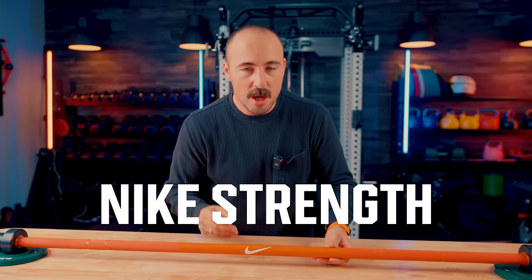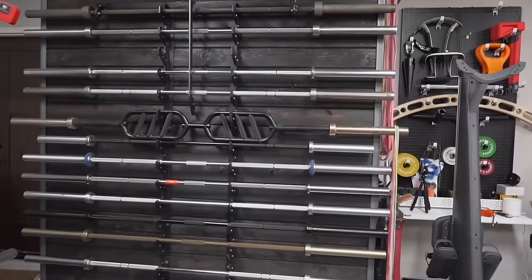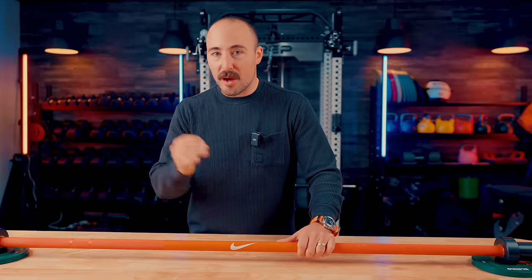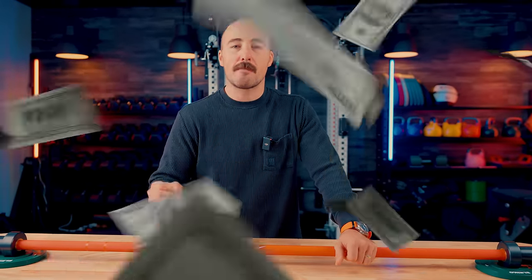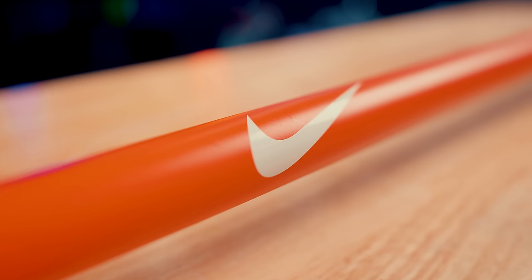This is the Nike Strength Premium Barbell. The question is: with so many barbells on the market, is this one as good as the many competitors at various price points, or are you really buying this simply because it says 'Just Do It' or has a Nike swoosh? Let's find out.